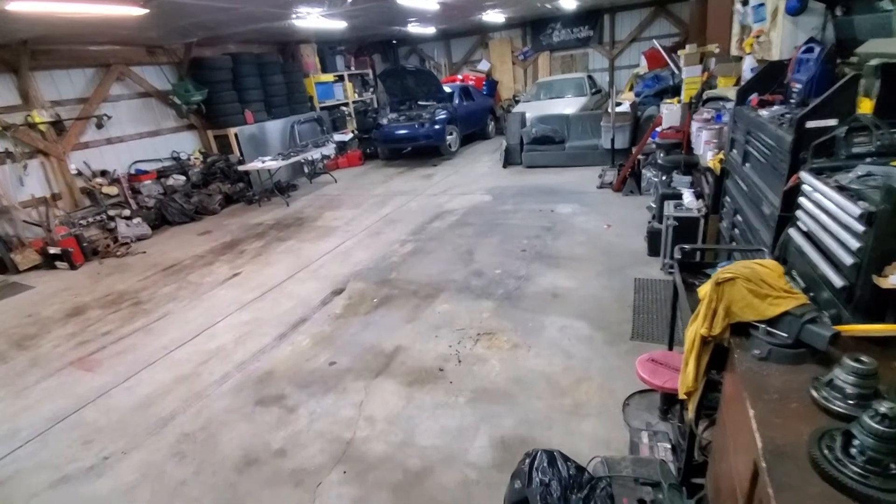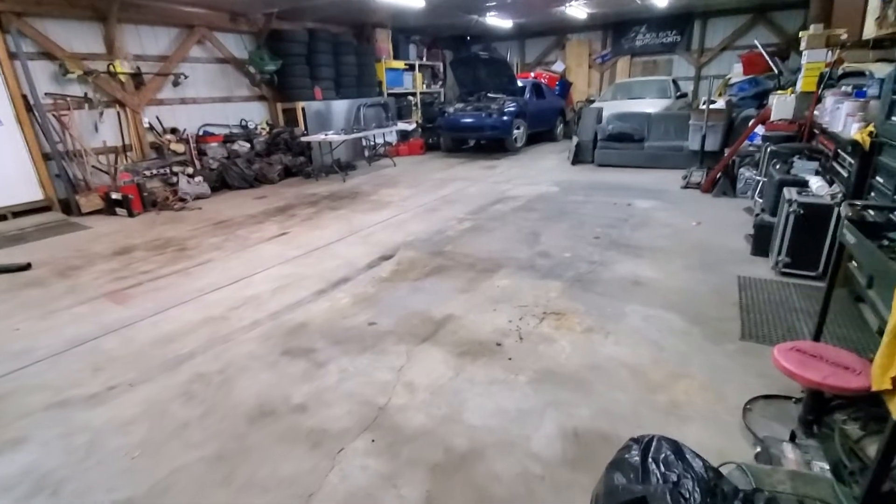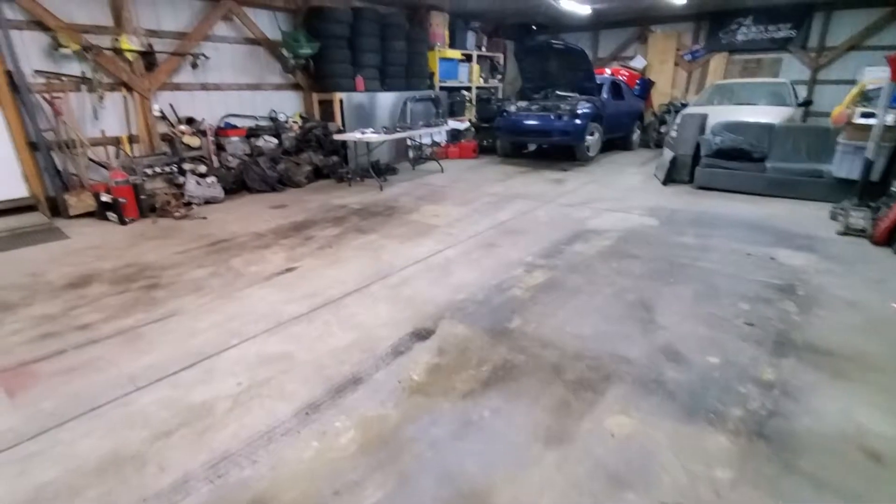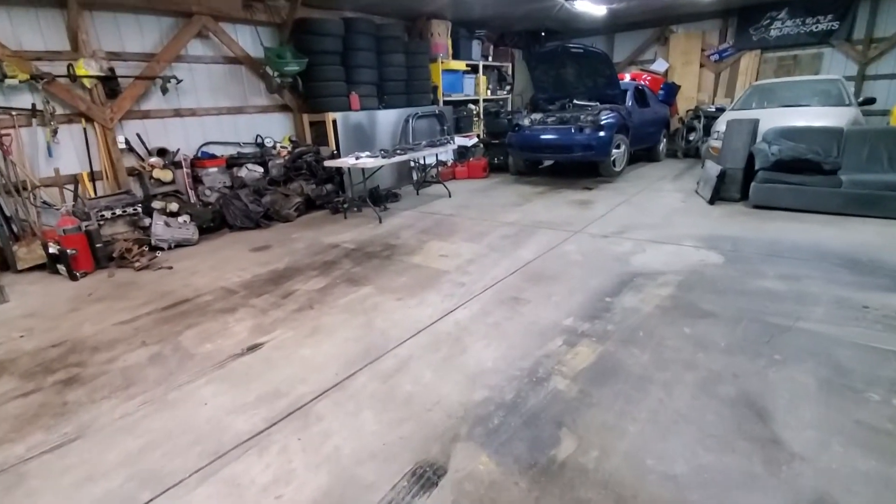Another shop update. You can see neither of our cars are in the shop — we left them on the trailers because we have about three weeks off from racing, so we're going to start tackling some of our neglected projects.